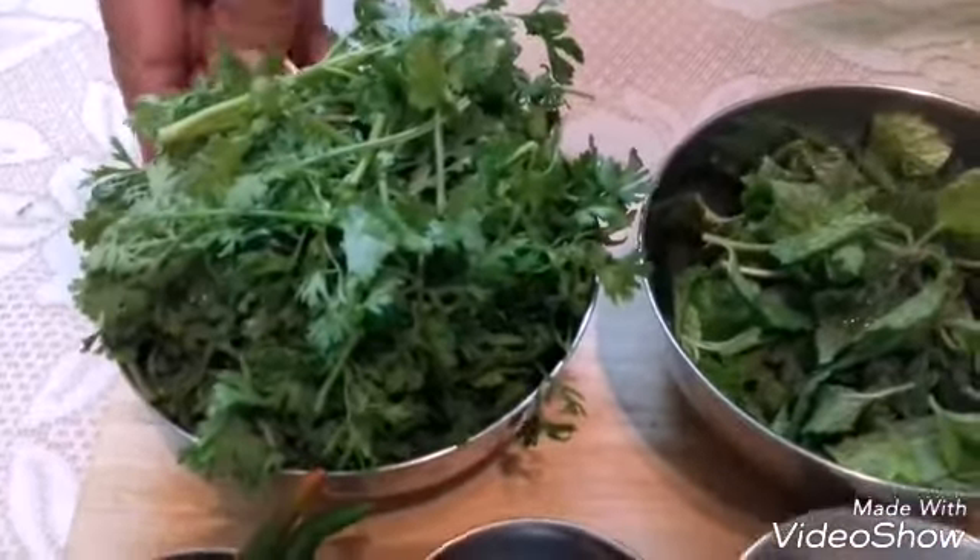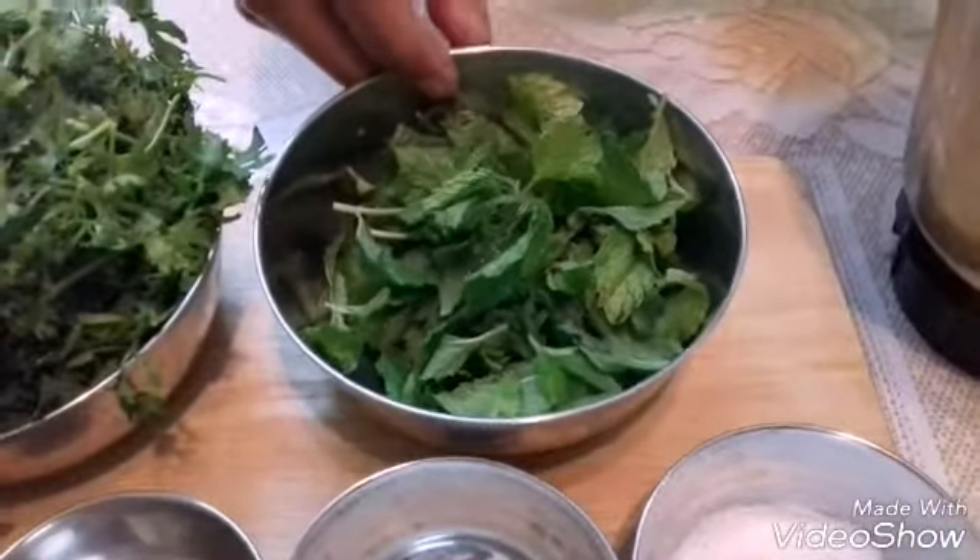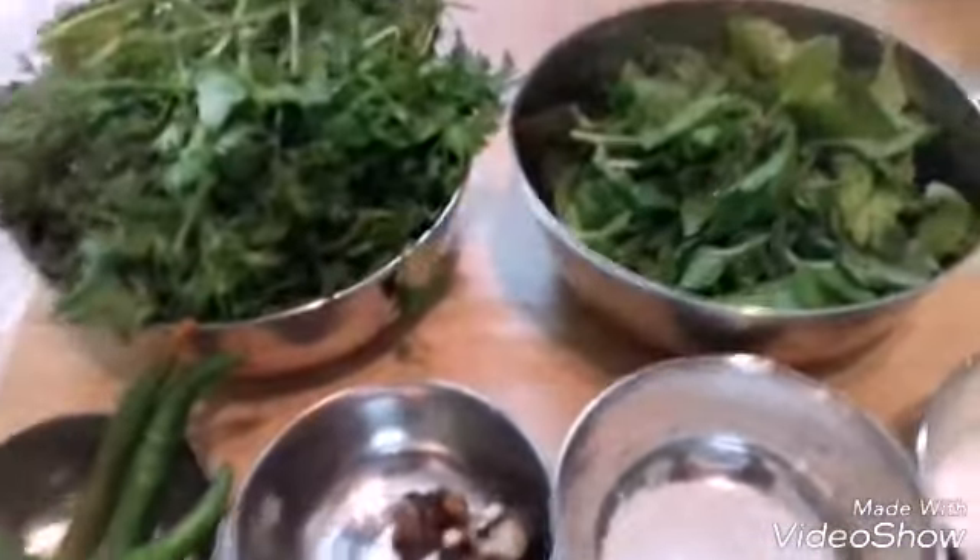The ingredients required are 1 cup of coriander leaves, cleaned and washed. Half a cup of mint leaves — clean it and wash it.